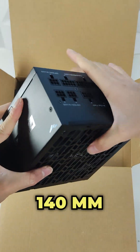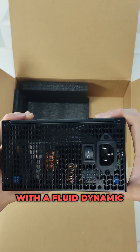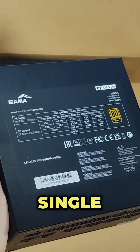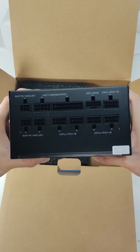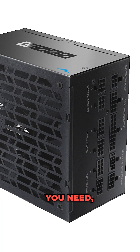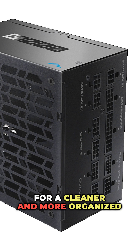It comes with a 140mm eco fan with a fluid dynamic bearing designed for quiet operation and efficient cooling. It features a powerful 12V single rail at 83.3 amps. The power supply is fully modular, so it lets you only use the cables you need, minimising clutter for a cleaner and more organised PC build.